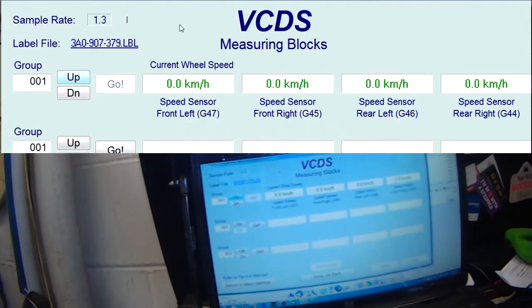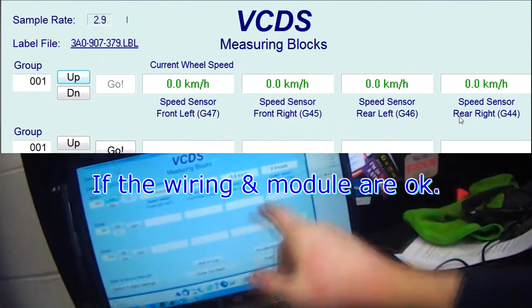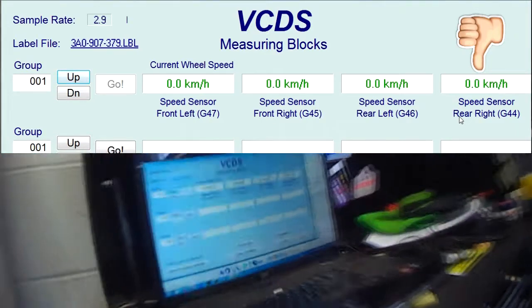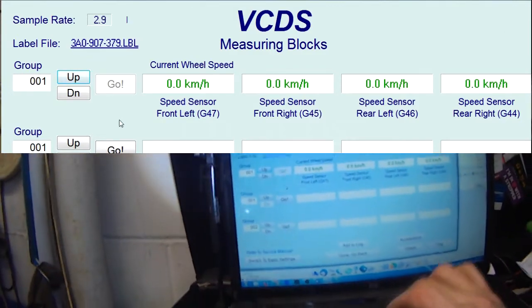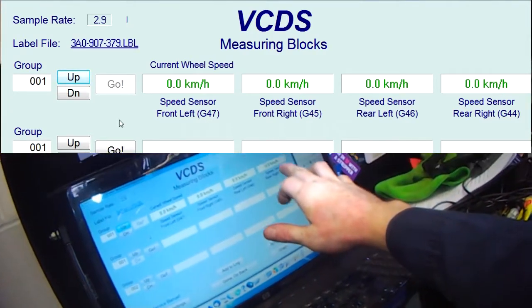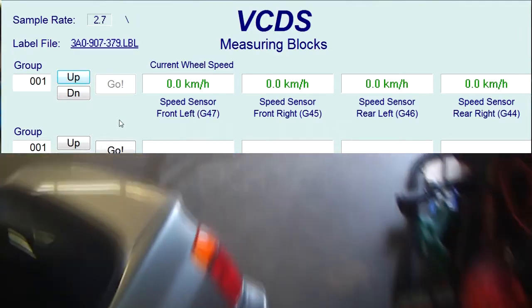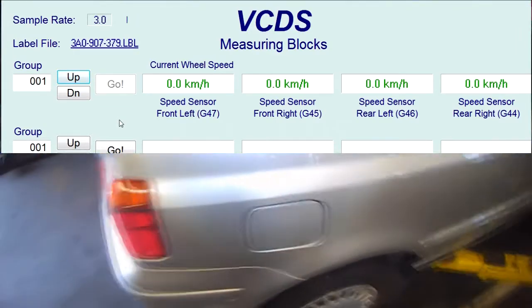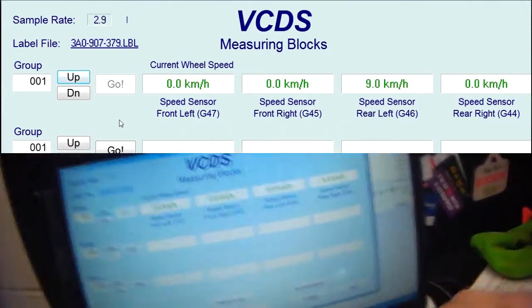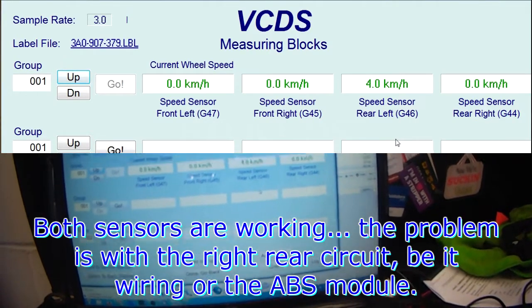Going to the measuring block. So the left rear was working, but it's now connected to the right rear, so I'm expecting to see the right rear working. Nothing's happening on the right rear; I'm going to spin the right side now. I spun the left rear, but it's the right rear that we're looking at. So now I'm going to spin the right rear and look for the signal on the left. I got a signal on the left rear sensor.